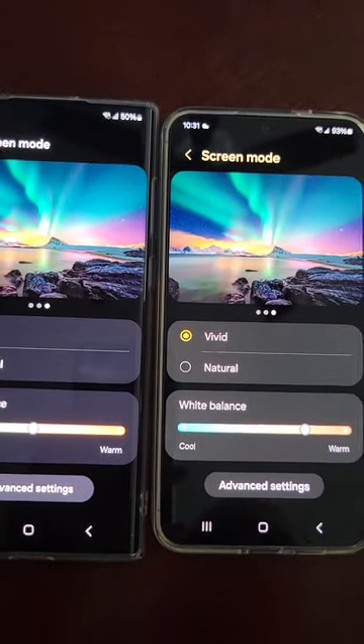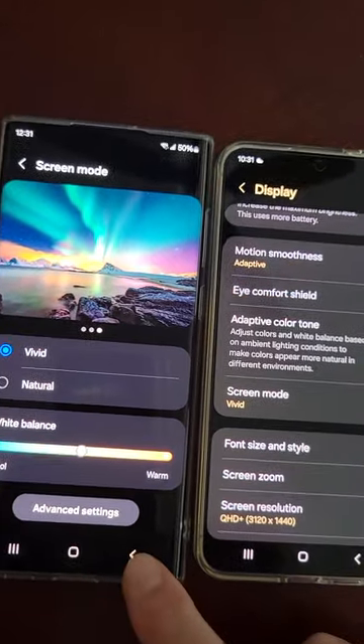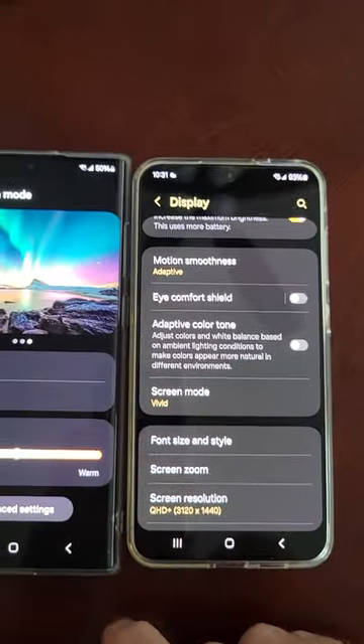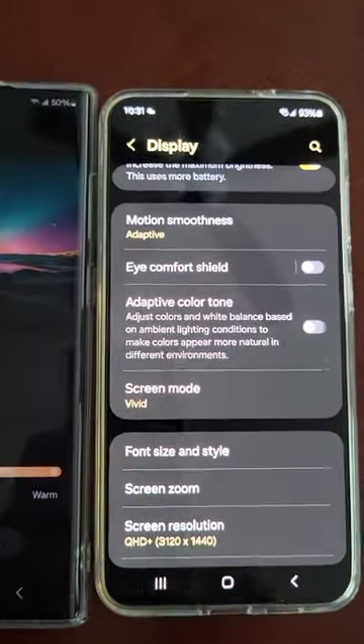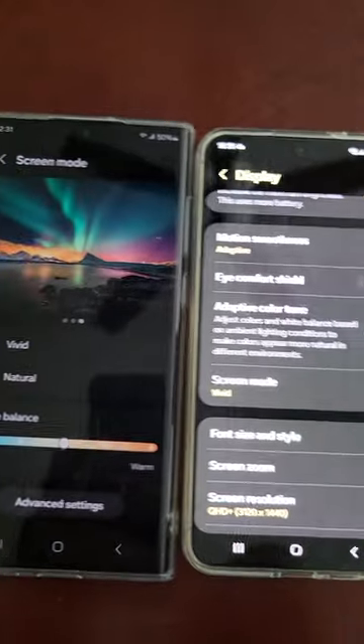But for now, this is your fix: go into your developer options and increase the contrast. It does help a little bit. But the biggest fix, I think, is just returning the phone with the really bad washed-out screen and ordering another one if you can.